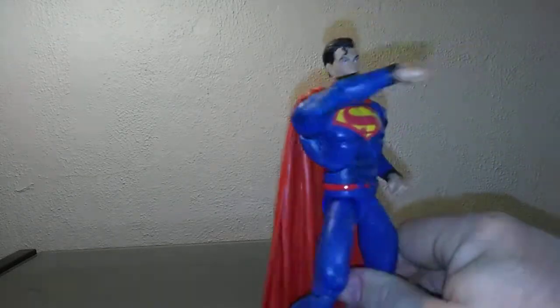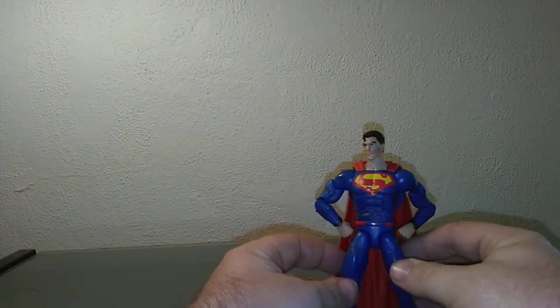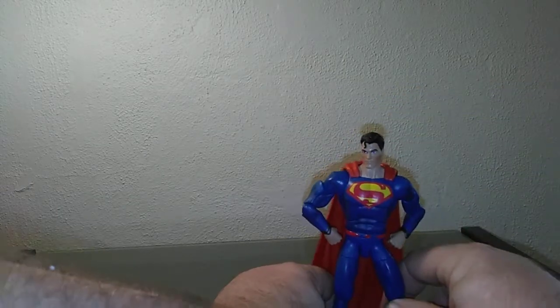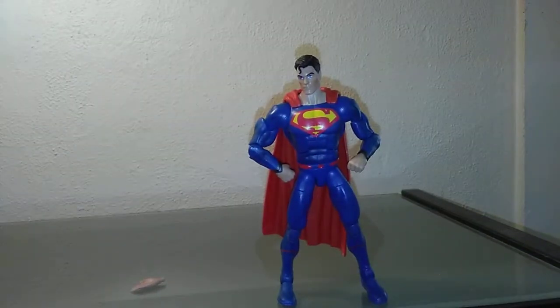Looks like he's going to throw a punch. There — that's where I wanted it. And we've got him in an arms-to-the-side pose. It's a little tricky to get him to stand forward since he's got a lot of weight in the back — kind of a letdown, but it is what it is. Overall, a pretty cool-looking figure; no major complaints. He looks good in a flying pose.